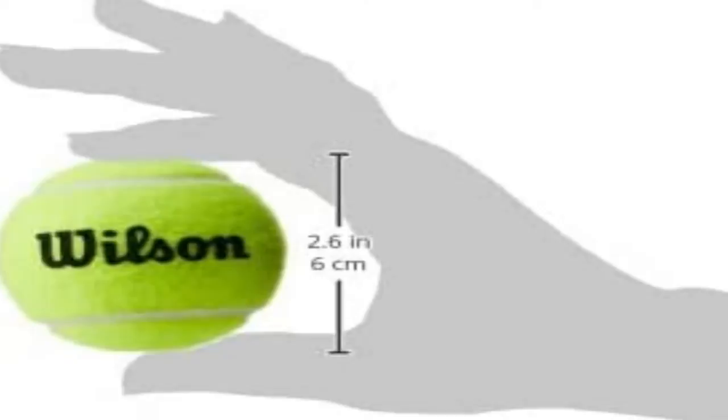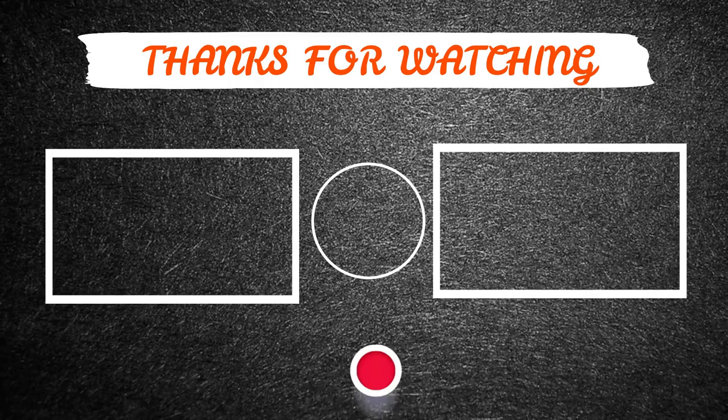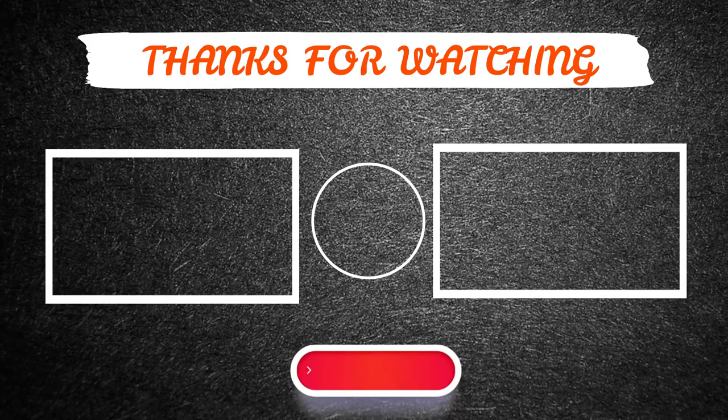Thanks for watching this video. I hope you enjoyed it. If so, please like and share the video. And also make sure to subscribe to our channel so you don't miss anything. Feel free to leave a comment if you have any questions at all. I hope to see you guys in the next video. See you later, guys.